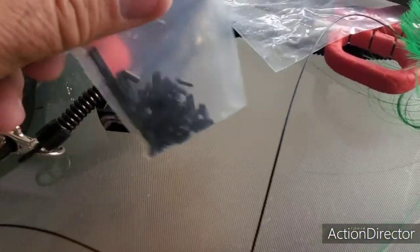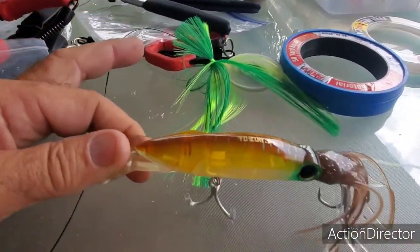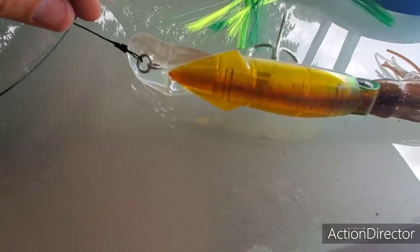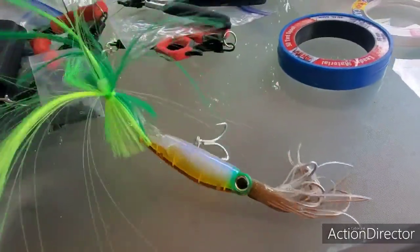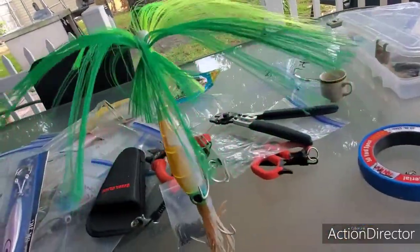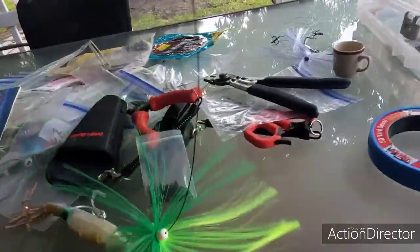For the next one you're going to need some crimping tools and crimp sleeves. I'm going to use a squid-type lure — it's actually a squid — and I'm going to use wire on this one in case I get something like a kingfish. Look how nice it looks once it's rigged with the colors — everything matches. Then you're going to put a swivel at the end.